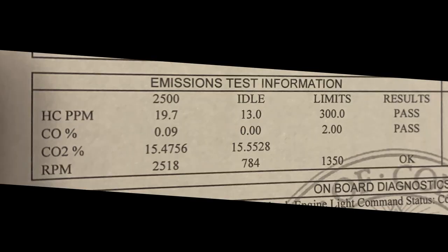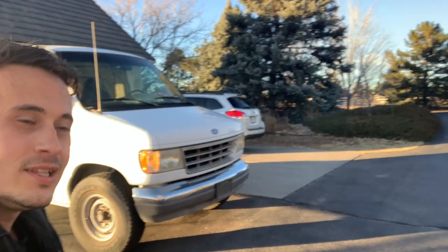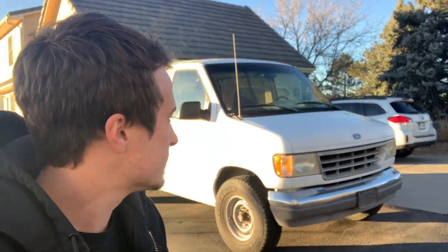I drove it home and it was really loud without the catalytic converter. I got it fixed up and was able to have it pass emissions — the numbers were really low, so it's definitely a pretty decent clean engine in there. The transmission seems okay too.